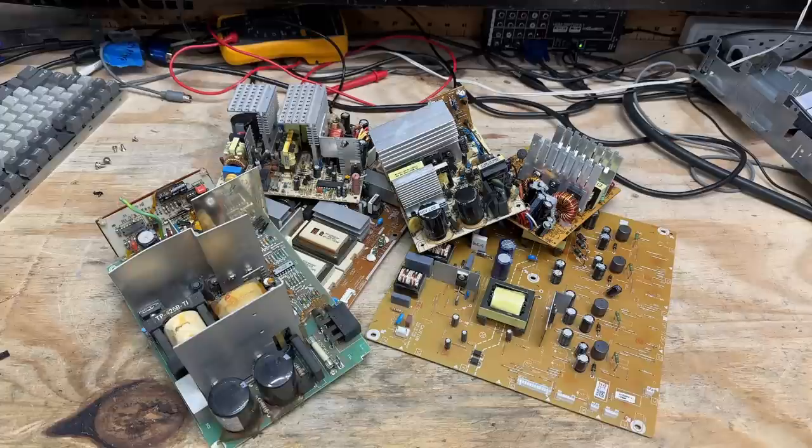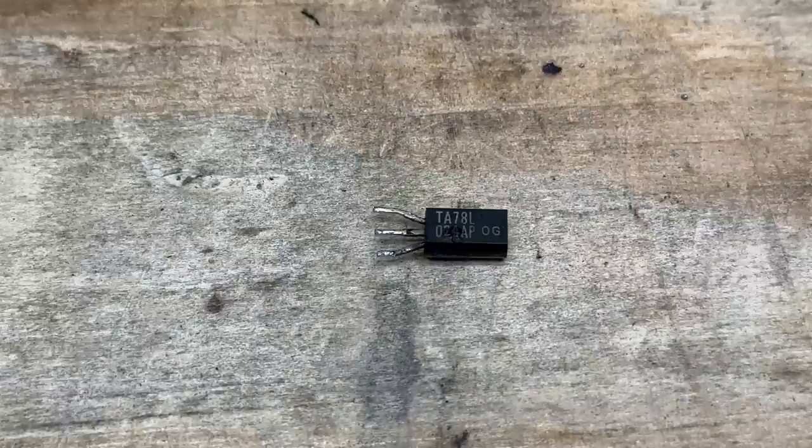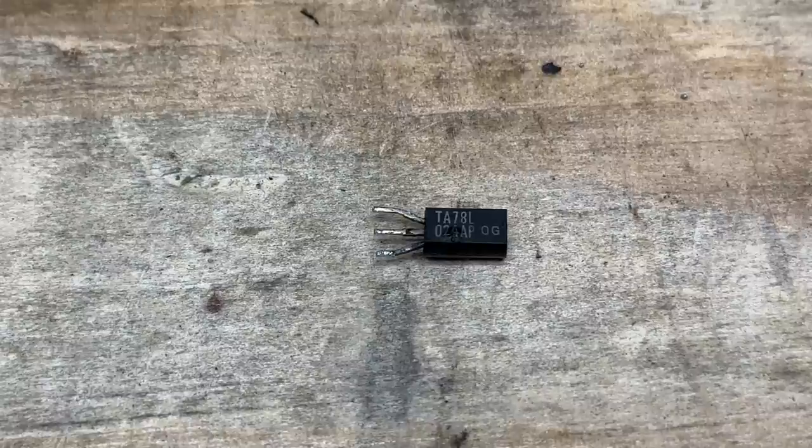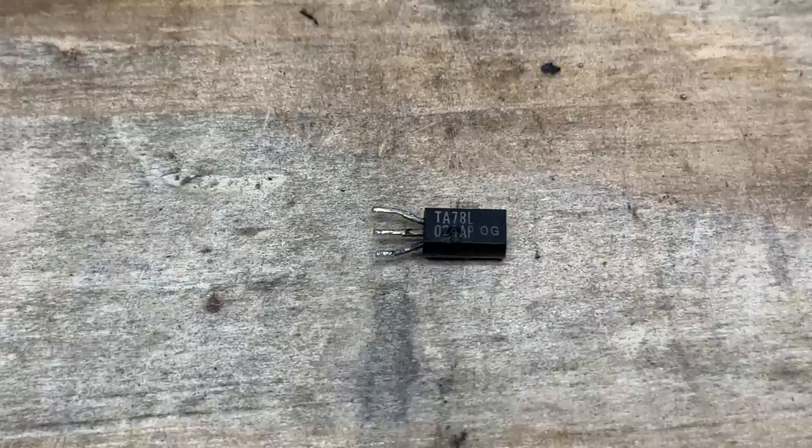My circuit board hoard isn't what it used to be, and I cannot find a single appropriate voltage regulator. This only serves to further my hoarding compulsion. The reason it's hard to find is that it's a 24-volt regulator in a modern world dominated by 12 and 5 volts, and this particular IC is no longer in production. I've ordered a modern substitute from Mouser with two-day shipping, but I don't think it'll be here in time for this video, so this might be all we can do for now.